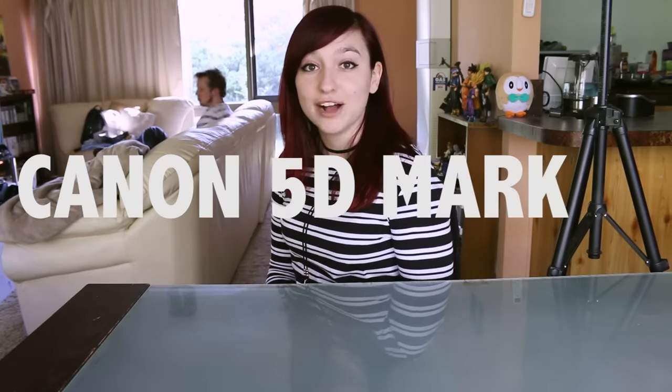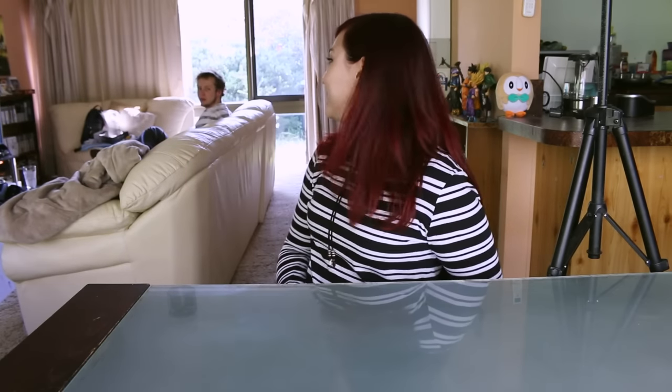Hello everyone and welcome back to my channel. I'm Maddie Lullaby and today I'm showing you my new camera for my birthday which is in December. Ryan is behind me eating food and playing Final Fantasy. He put in money as well as my parents to get me a Canon 5D Mark 4, so I'm very lucky. Thank you Ryan and parents and my own little savings bank account for purchasing this fabulous beauty.